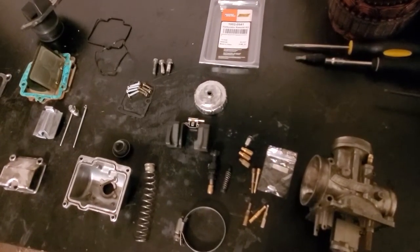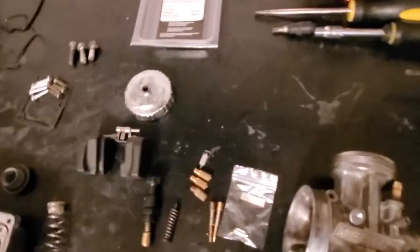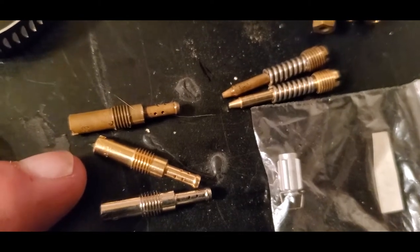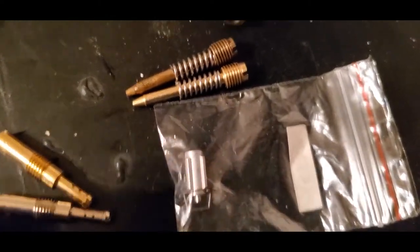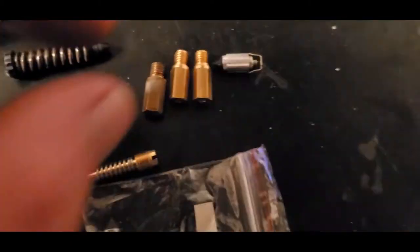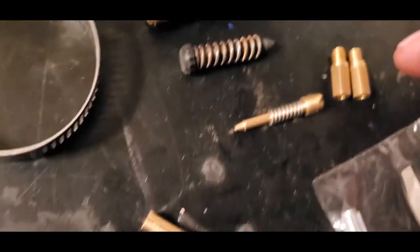Alright, we have the carburetor rebuild kit ready to go. We'll first go over our new pieces versus our old pieces. This is our first piece — it came with a silver one and a brass one, but the original was right here, so we'll just take that one and get rid of it. You can see our top one is our old one, so we're just going to get rid of all of our old pieces so that we are only showing new ones.